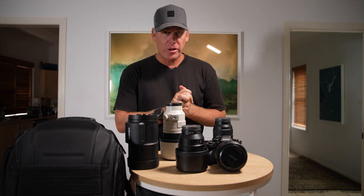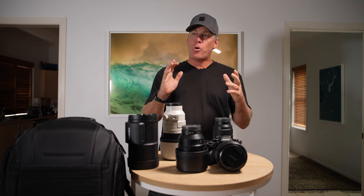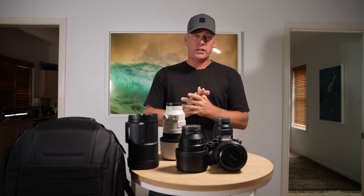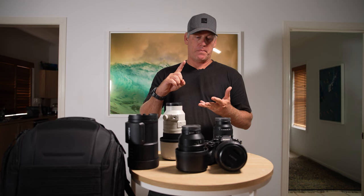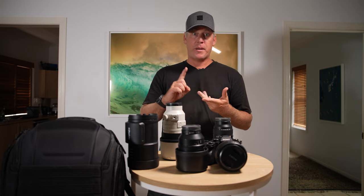G'day guys and welcome back to my channel. Thank you for joining me. I am going away on Monday and I want to show you what I pack when I go away on assignment. I'm going down to King Island for seven days and I've got an array of shots that I have to do — from landscape, product, profiles of people, and some aerial shots.